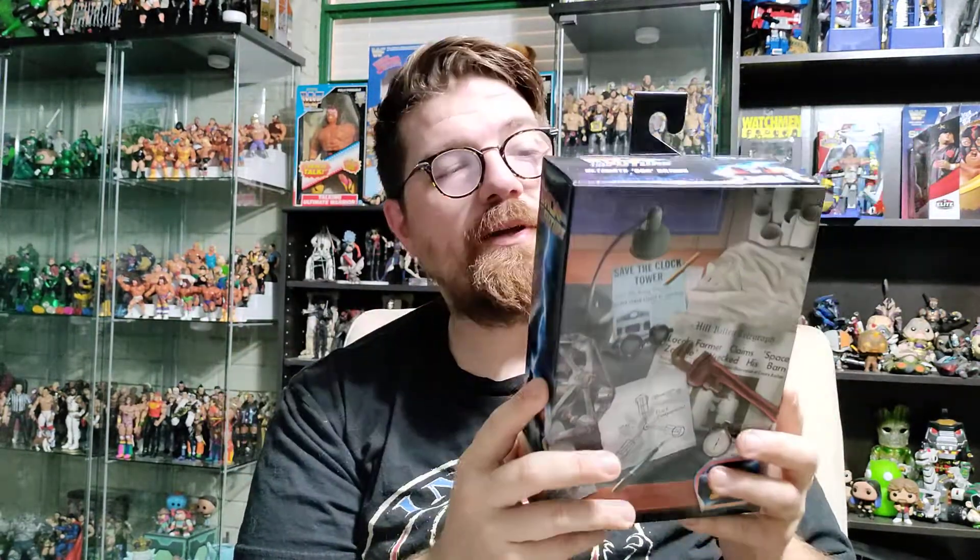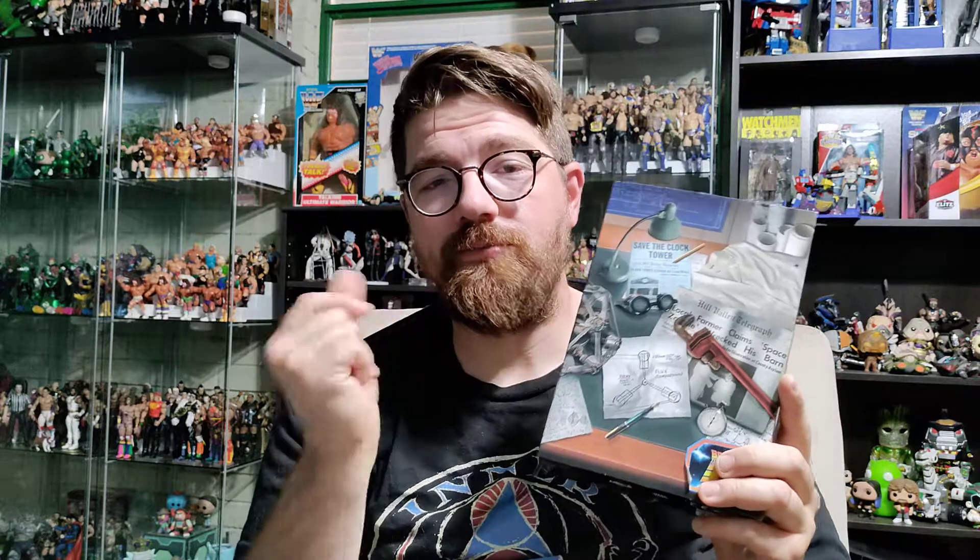I've actually been eyeing this one for a while, but with NECA figures, you do have some quality issues that tend to happen. Obviously they're not for playing, they're more for display. Some of them have the tendency of being kind of brittle and breaking real easy, and that's why I've always been hesitant about that $30 price point. I mean, they're very high detailed, but you spend that kind of money, you want to make sure something's going to last and if it falls off the shelf, it's not going to break just like that.